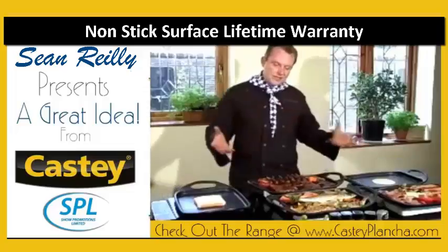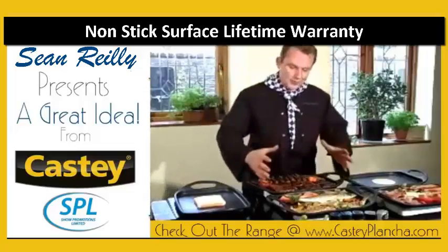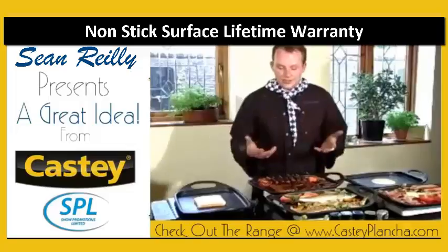I just want to paint a picture here. I have in front of me three lovely platters, and these show what you can use it for.